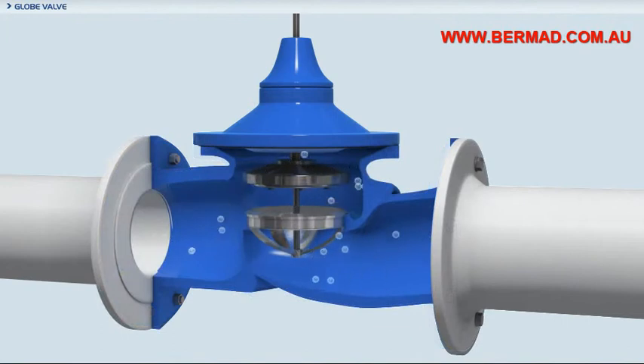Standard globe pattern valves have a very turbulent flow, high head loss, and lower flow factor, or KV.